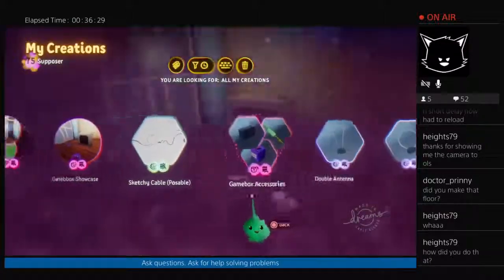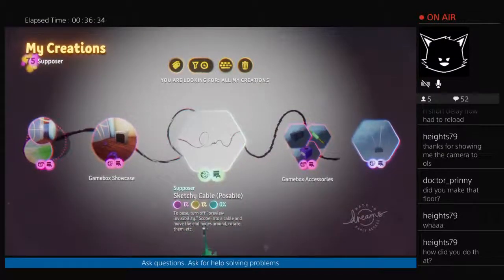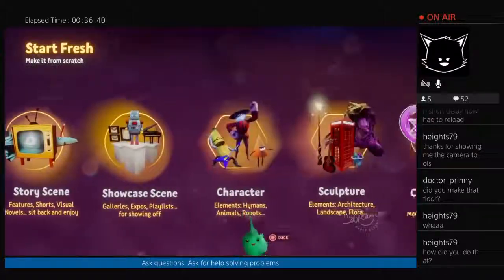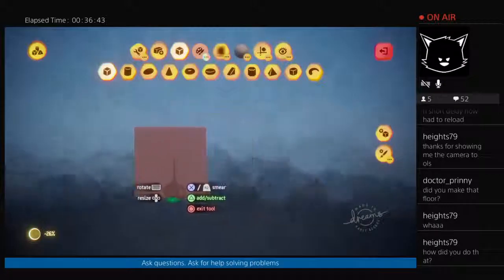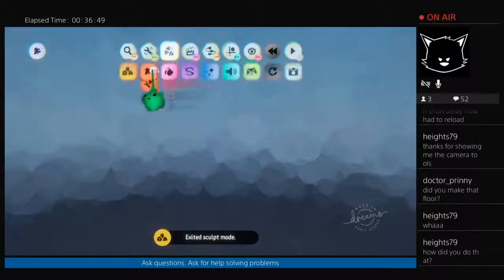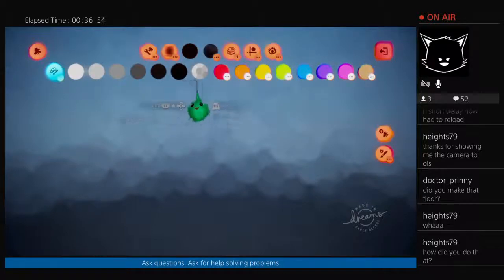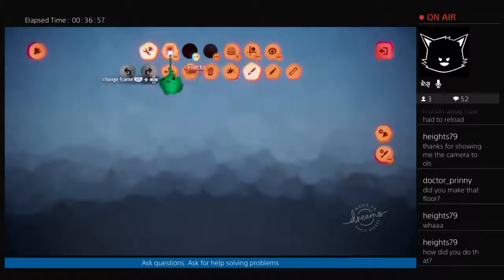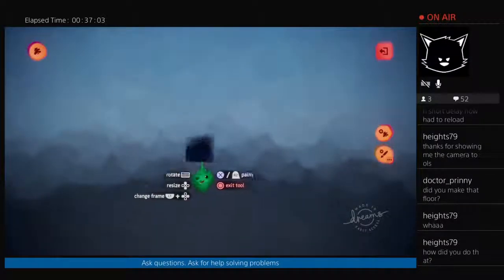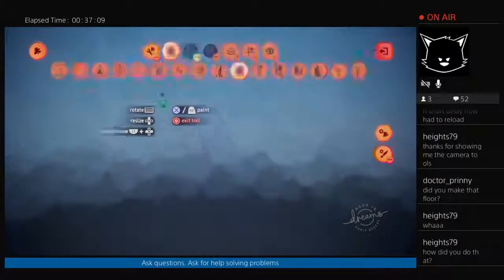If you're looking to use it, just search for 'sketchy cable' or my PSN is 'supposer'. But I'll remake it so you can see how it's done. First we'll make the painting. I won't worry about flex and all this stuff right now — I'll just show you the basics.